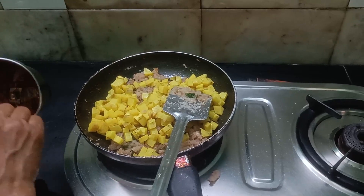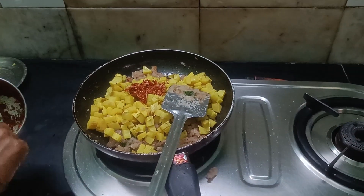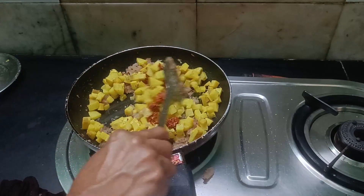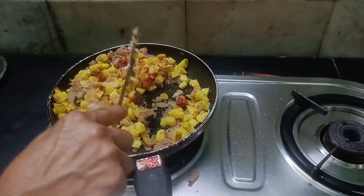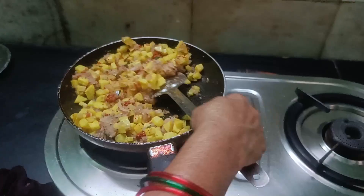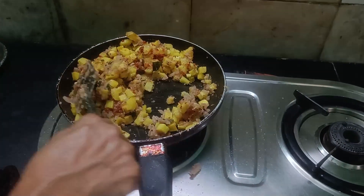After cooking, I will cook it for a few minutes.